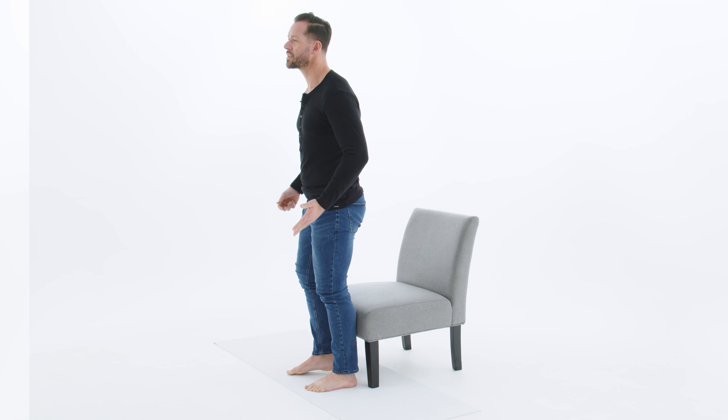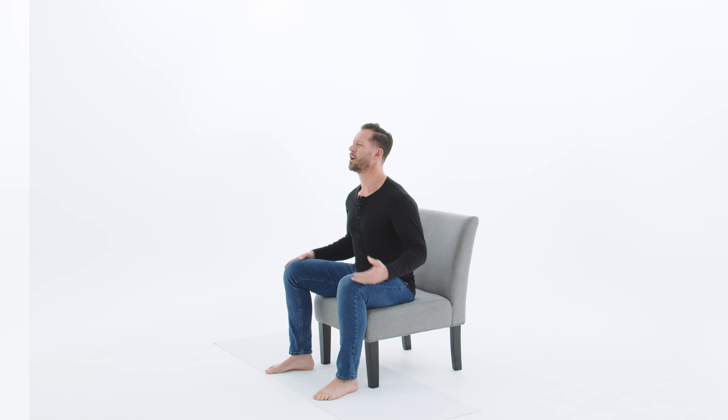Hey there, I'm Coach Tyler from WeShape, where our goal is to teach you how to move your body better so that you feel better in your body.